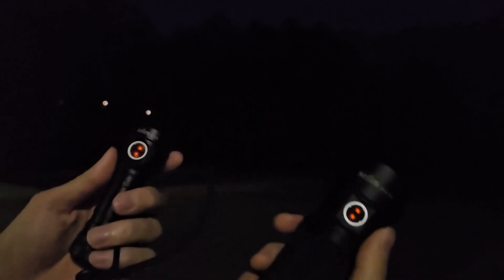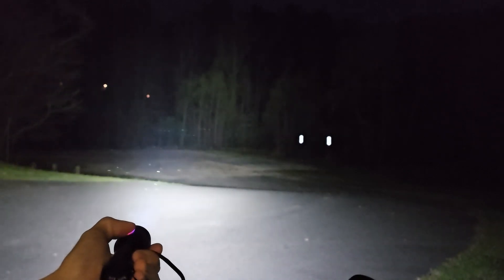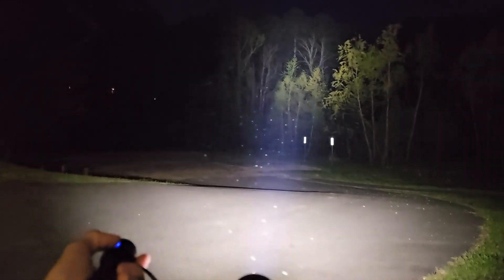Here's the IF-25A and SP-36 Pro. We're in an empty parking lot — it's pitch black out here, so this should be a pretty good comparison. We're going to start with the IF-25A, pointing it out here to see how far the throw is and how bright this thing is, then comparing that to the SP-36 Pro.